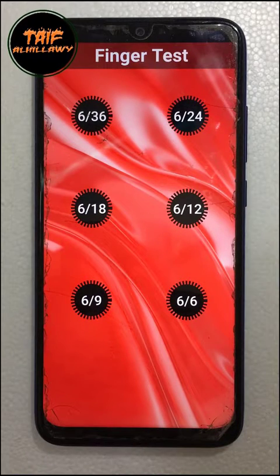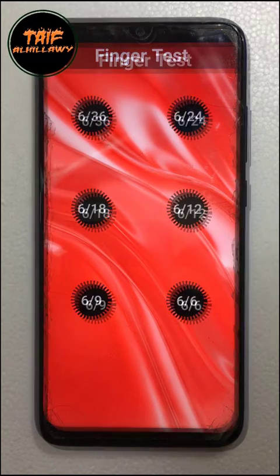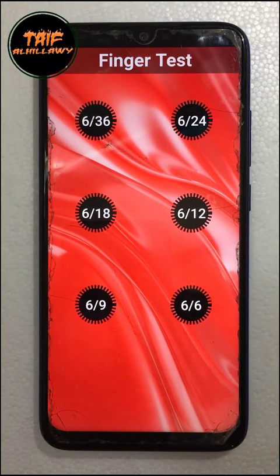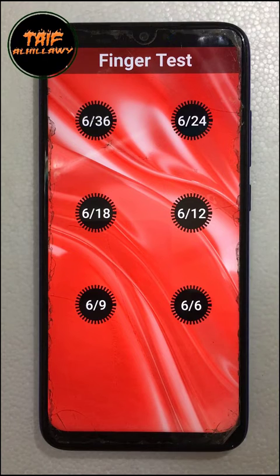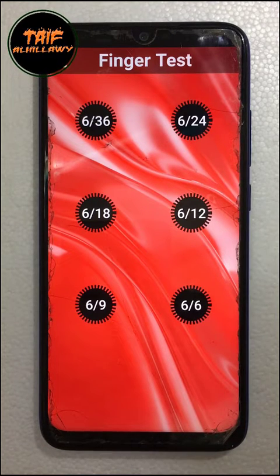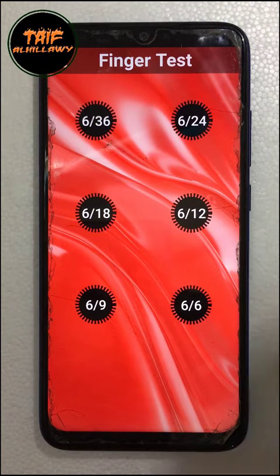As-salamu alaykum, this is Optometrist Taif from Iraq. Peace be upon all of you. I decided to develop FingerTest, an Android application, free forever, for Almighty Allah. I am not successful but through Almighty Allah.